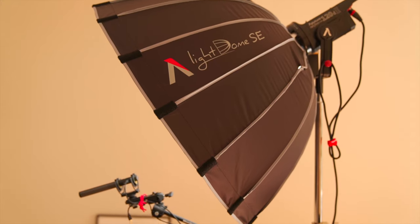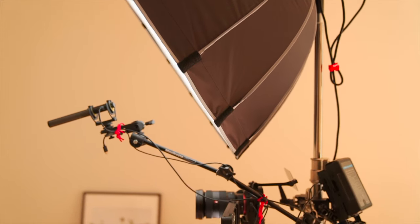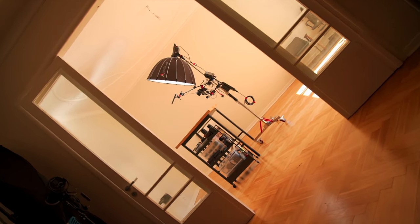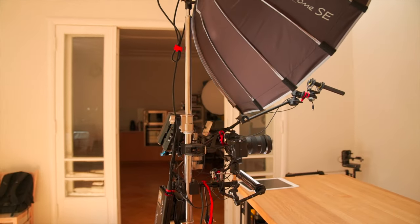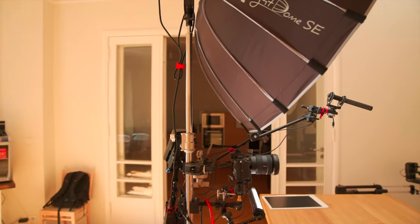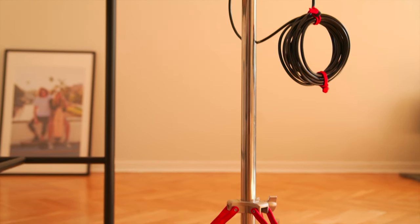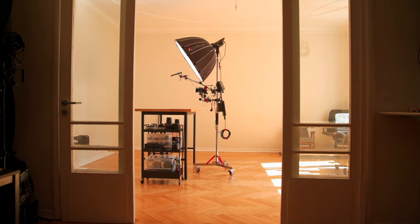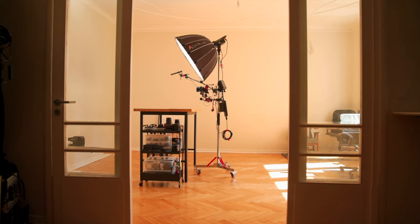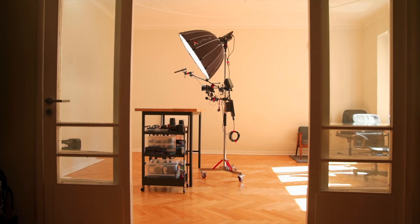I've always wanted everything in one place. If you're a creator, a YouTuber, you know you're constantly moving things around. So this setup, this one-man stand, it's everything on three wheels. This is something that's made my life a million times easier and faster.